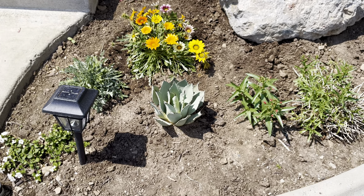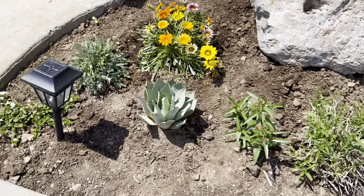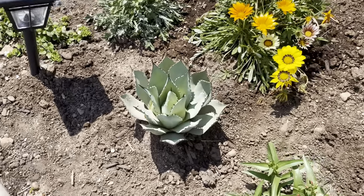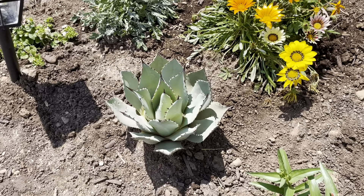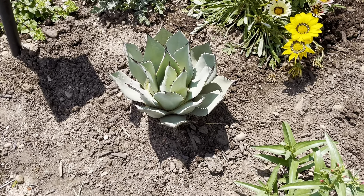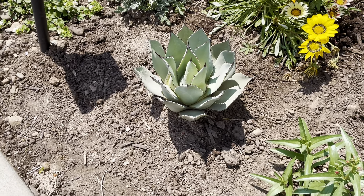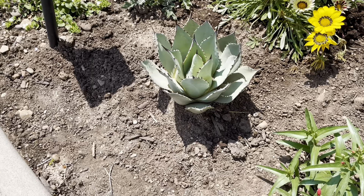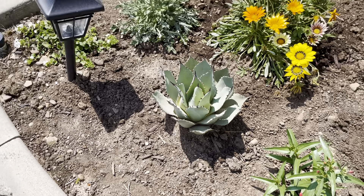I just wanted to show you guys that real quick — super gorgeous. So happy that these are becoming so common at nurseries here in Utah. I've seen so many of them planted in gardens in my city. They're actually pretty common — you can see them, maybe one out of 20 or one out of 30 houses has one. Super cool.